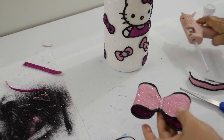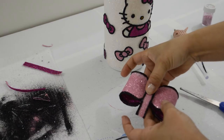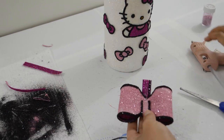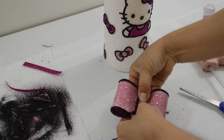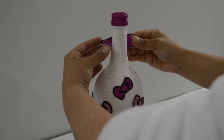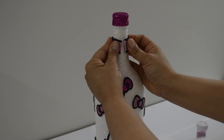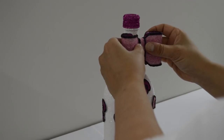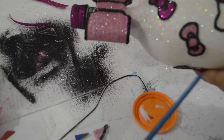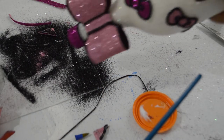Now to assemble the bow, hot glue the middle strip onto the bow. Then attach the one that goes around the neck of the bottle. Lastly, hot glue the bow as you see here. I also decided to outline where the cap meets the bottle and glitter that as well.